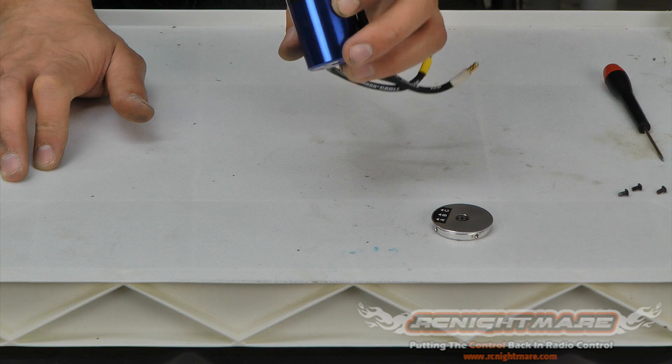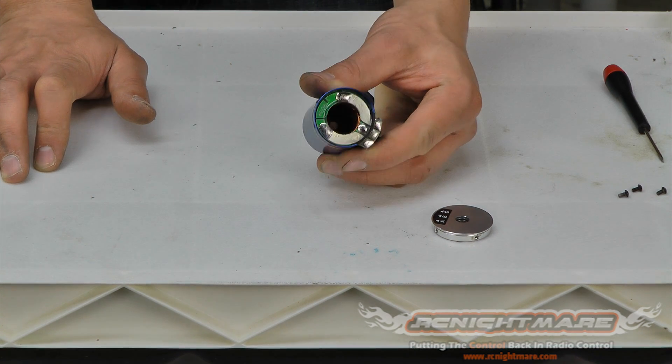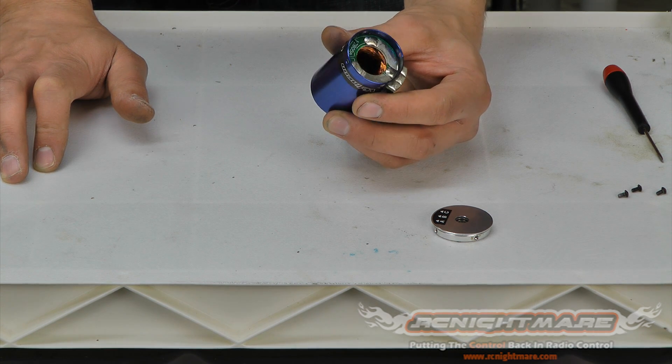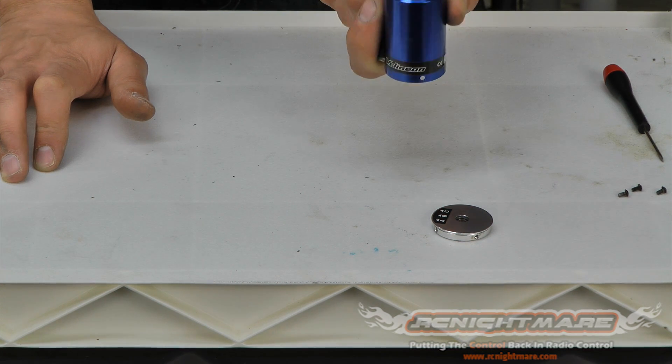Since we're using a waterproof motor and you've probably run it through water, check for any signs of rust or water that might have gotten into the can. Ours looks really good — I don't see any problems at all, so I know we're all set and good to go back together.